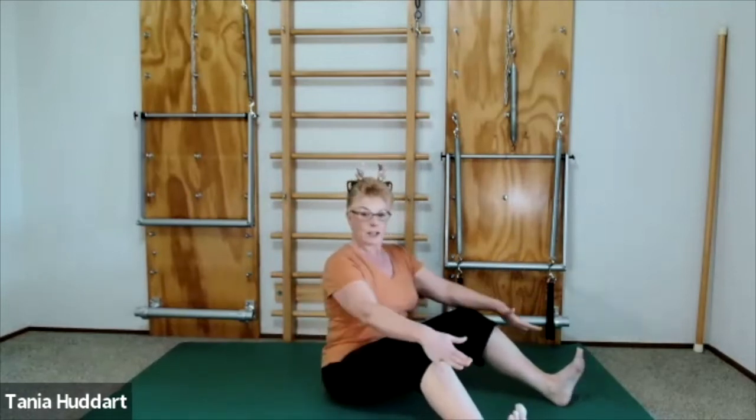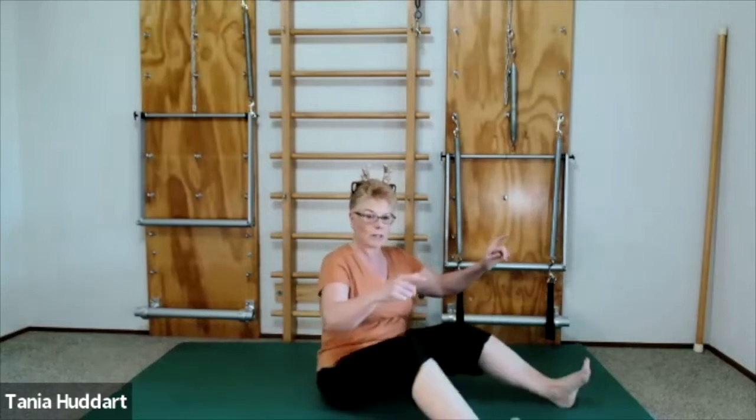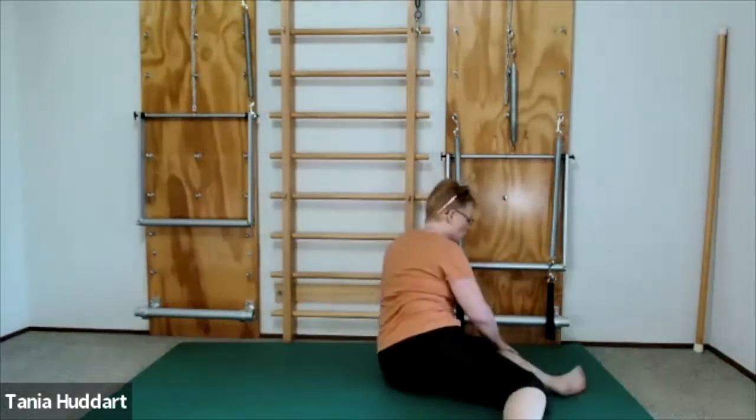If your body is feeling a little bit tight after all of that shopping, I've got just the thing for you. You're going to flex your ankles and drive your hips from your heels, letting both hips go. This is great for lower back pain too — just keep the heels where they are.